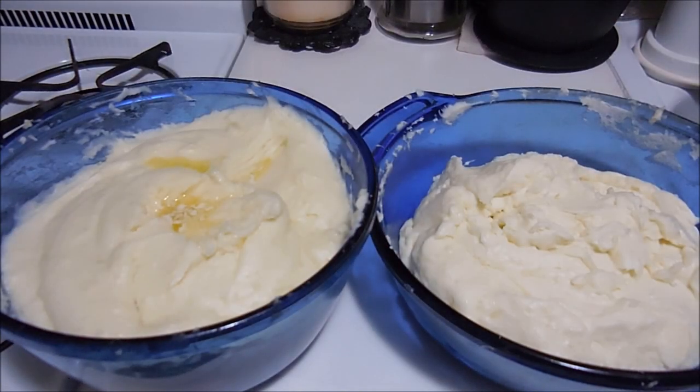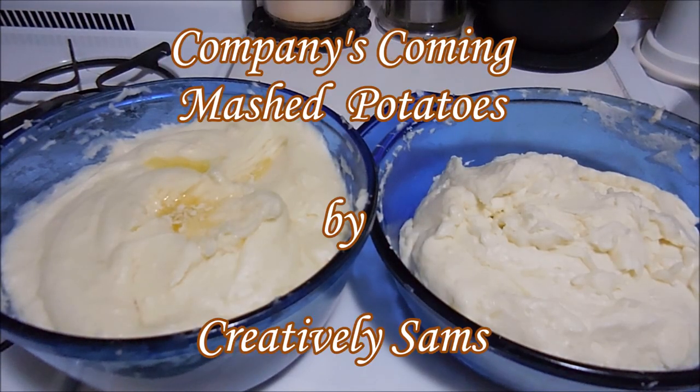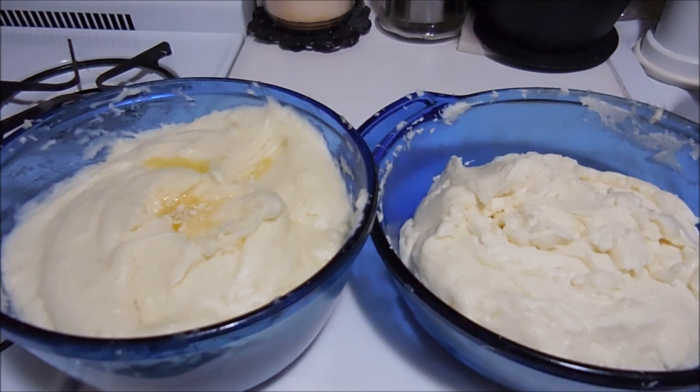Hi guys, it's Sam from Creatively Sam's, and today I'm making company's coming mashed potatoes. These are much richer than your normal mashed potatoes and always a crowd pleaser, so if you want to see how I did this, stay tuned — it's coming up next.